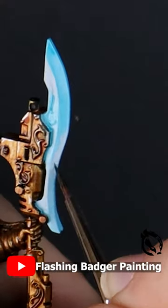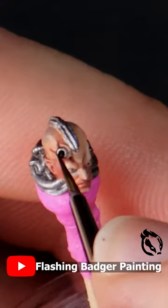Assembly, magnets, gold armor, robes, blades, faces and bases — everything you could need.